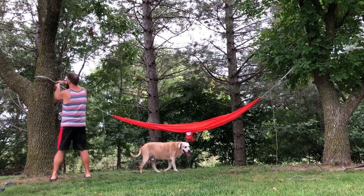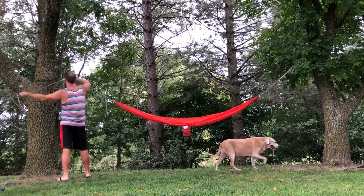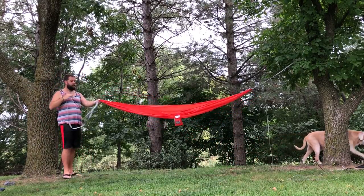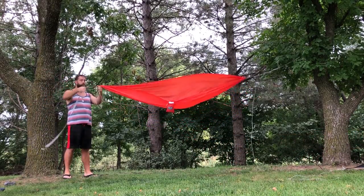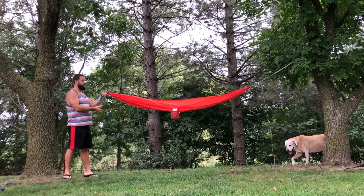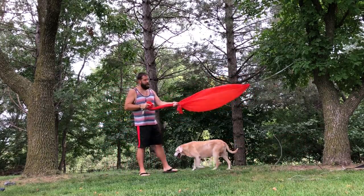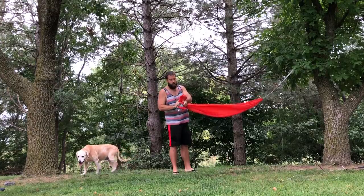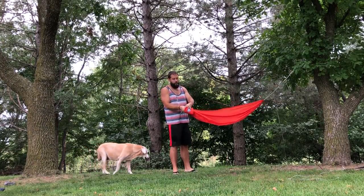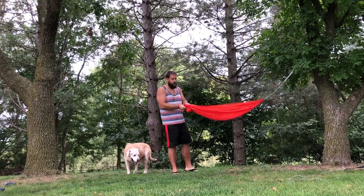What's nice is all I have to do now is unclip it, pull it around, and bring this together. Bring it to the center where the bag is. Everything already fits inside the Sub-7 bag, so I just start stuffing it in there. The foot end is last.